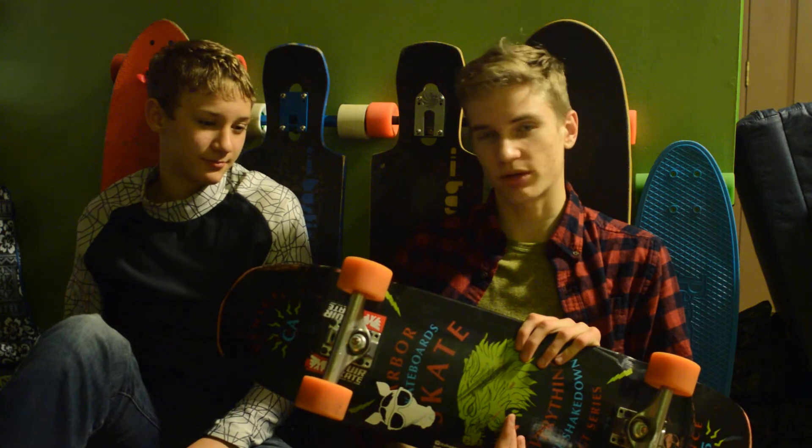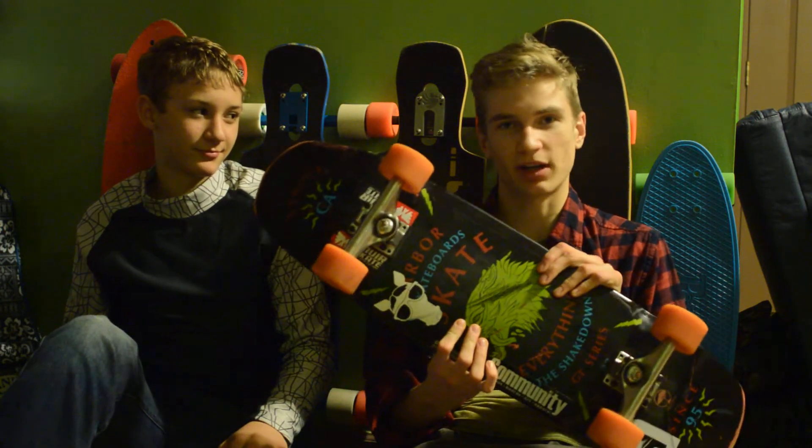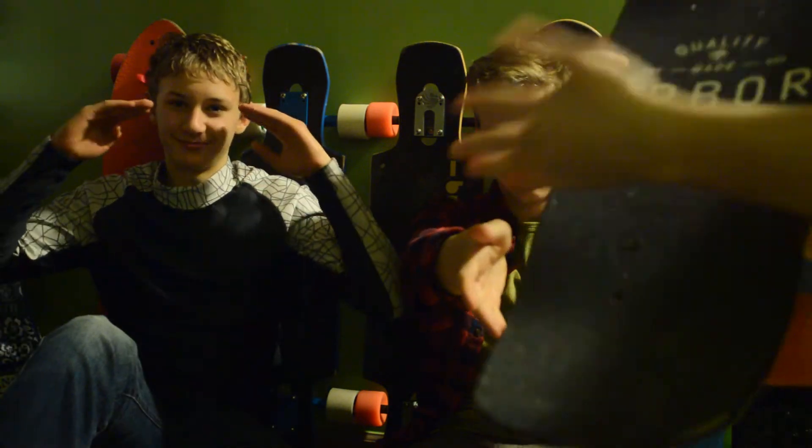That has been a review slash overview of the Arbor Shakedown 33. This is my friend Treven, my name is Austin, and we are signing out. Sponsored by Arbor.